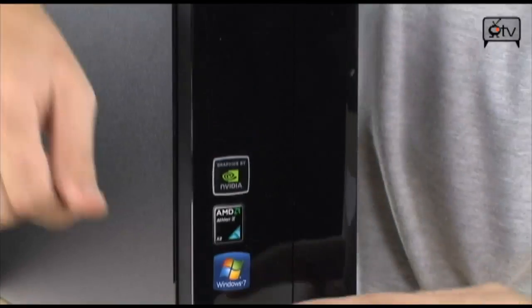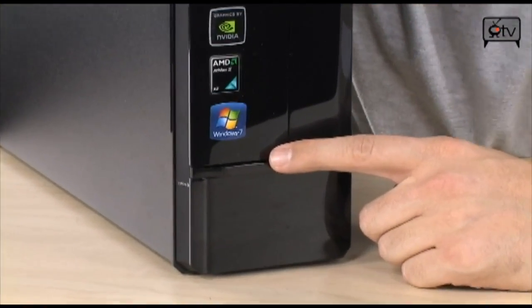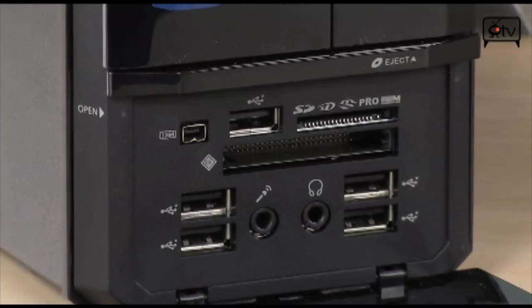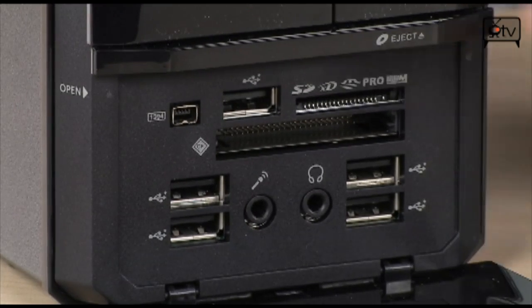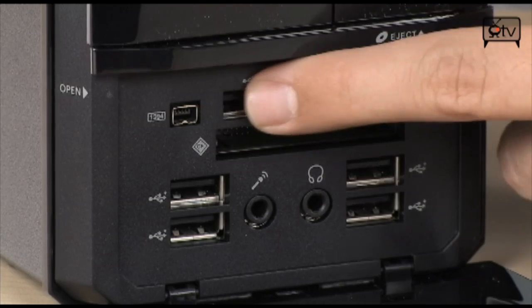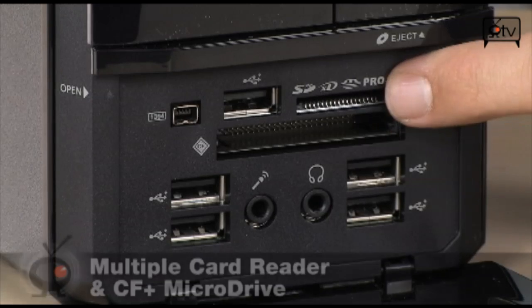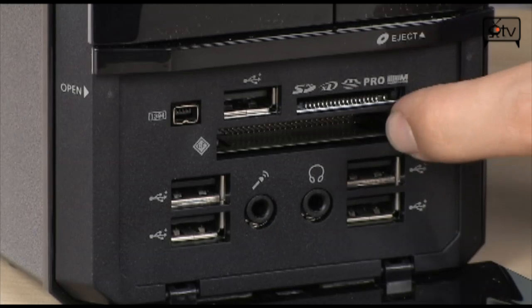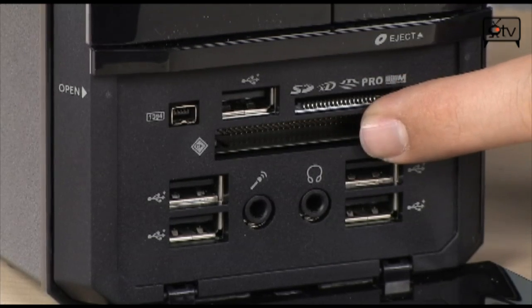Those four USB ports are not all you have — you have a ton of USB ports. Down here you have your headset and microphone ports, an additional four USB 2.0 ports bringing the total to eight, plus one more for a total of nine. You have a 1394 FireWire port, a big card reader that handles SD, XD, MMC, and Sony Memory Sticks, and my favorite — a CF card reader, so photographers with DSLRs using CF cards can use it directly.